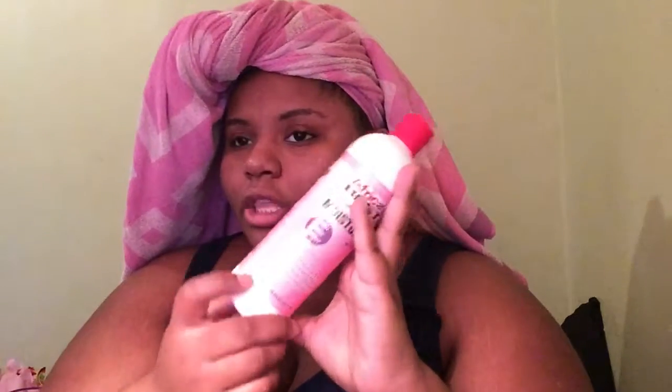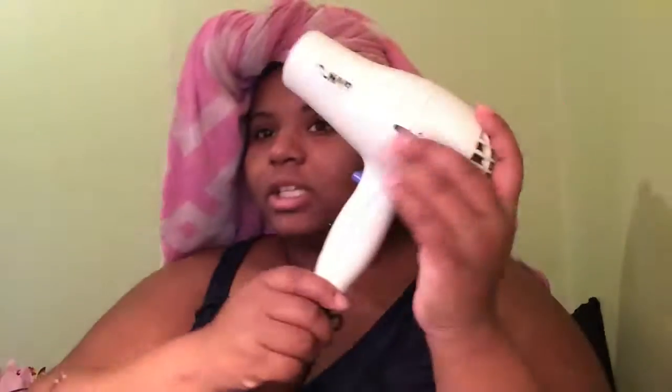Today I'm going to be using this moisturizer that I've also talked about recently. The blow dryer I'll be using is this one — I'll be using it on medium temperature with the cool shot on. Then I'll be flat ironing my hair with these flat irons.